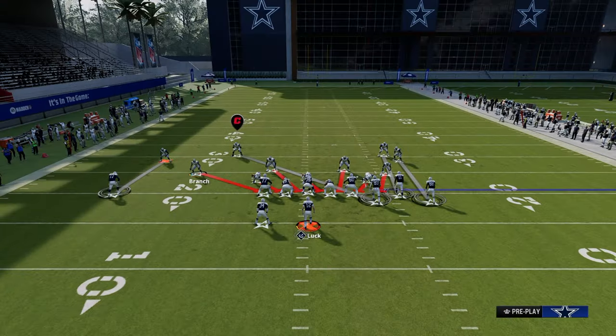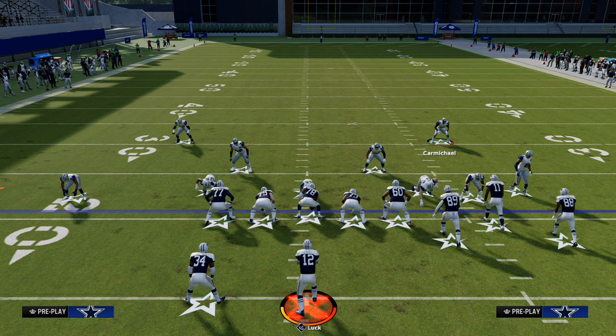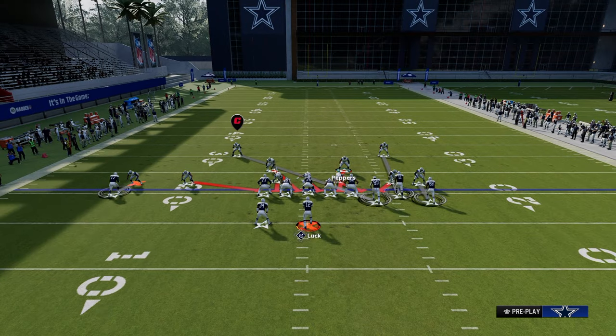The setup for this defense is we're going to press our coverage, put it in solo, and pinch our defensive line. From there, we have two blitzes that I think are really good.